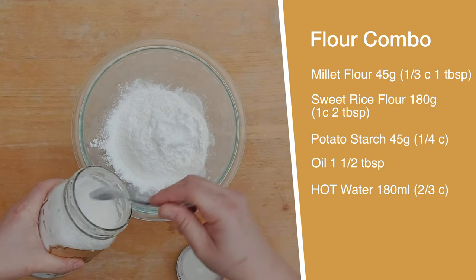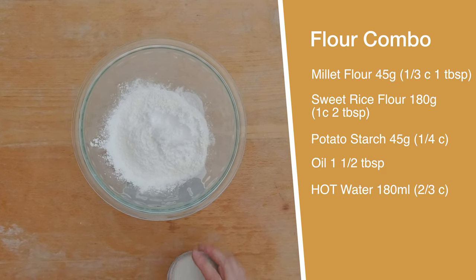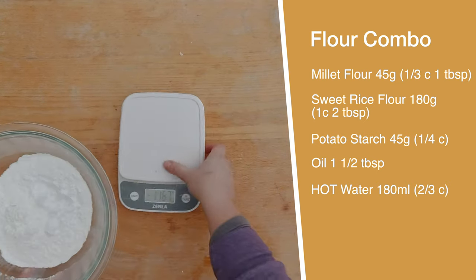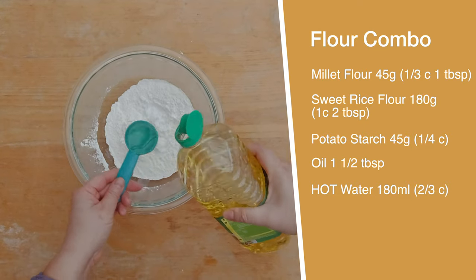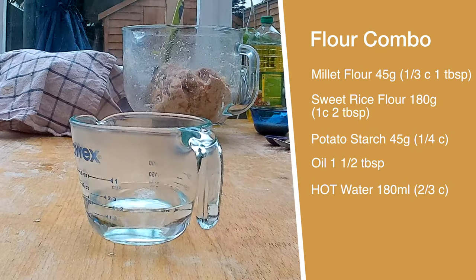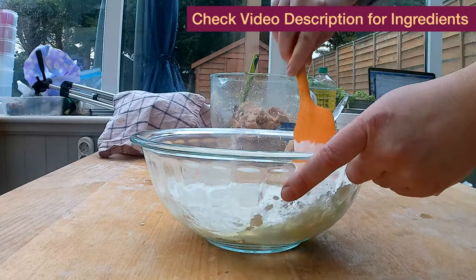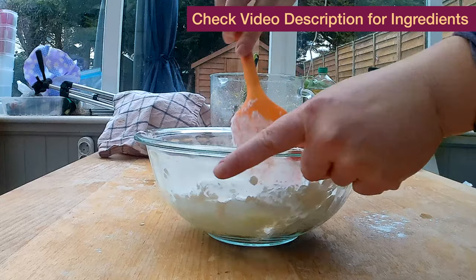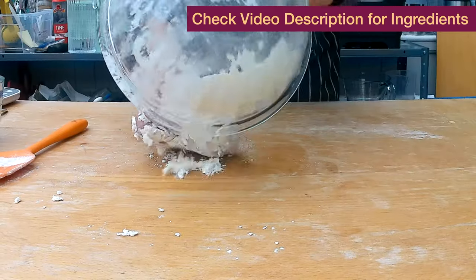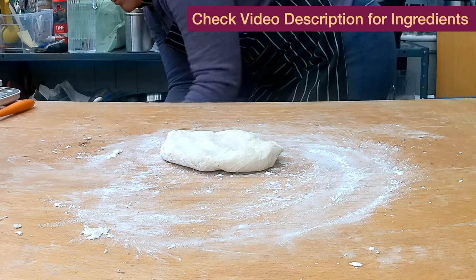In the meantime, I'm gonna prep the flour combo: 45 grams of millet flour, which is about one third cup and one tablespoon; 180 grams of sweet rice flour, which is one cup and two tablespoons; and 45 grams of potato starch, which is about a quarter cup. Then I'm gonna add about one and a half tablespoons of oil. Now I'm gonna add 180 milliliters — two thirds of a cup — of boiling hot water, then the psyllium husk. I'm gonna start mixing the dough with a spatula, especially because the water is still very hot.